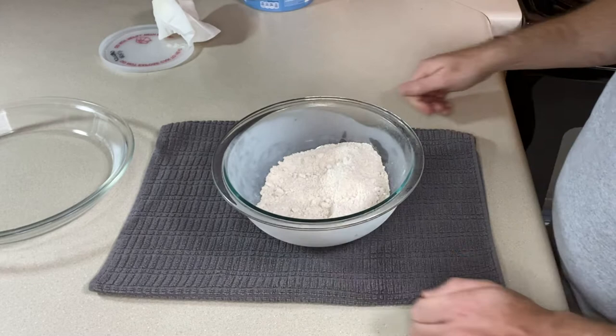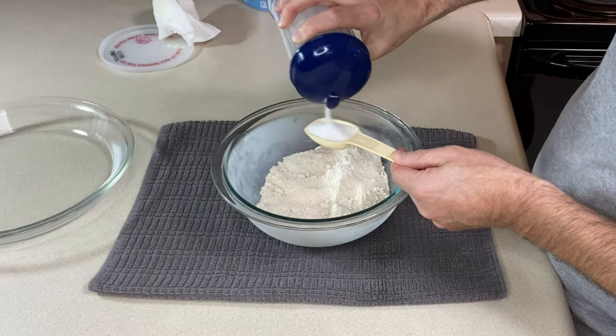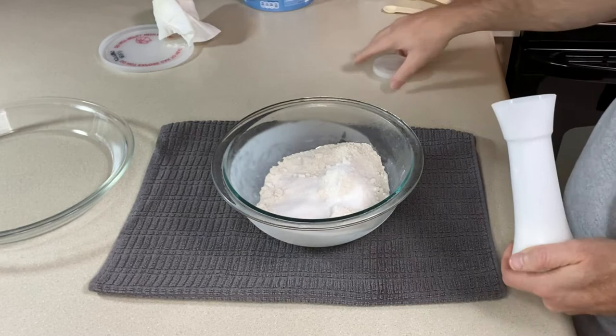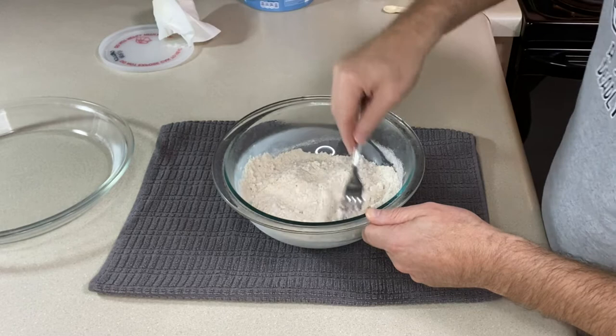To one and a quarter cups of oat flour, we are going to add a tablespoon of sugar — again, leave this out if you are not making a sweet pie filling. Add a quarter teaspoon of fine white salt; you could use Himalayan salt if you wanted. Take your fork and give it a quick blend. All of these ingredients should be cold — my flour is cold, and my next two ingredients are cold too.